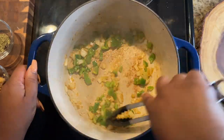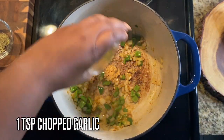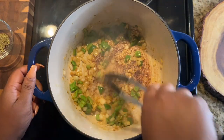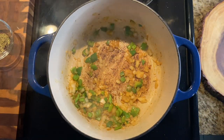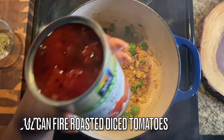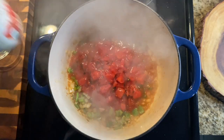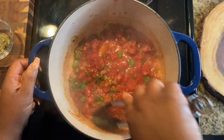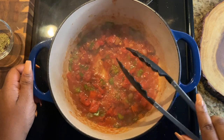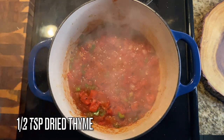Next, add in one teaspoon of chopped garlic — you've got to have that garlic, it gives really good flavor. Once that's all mixed together, add in a 14.5-ounce can of fire-roasted diced tomatoes. I recommend the fire-roasted ones over regular diced tomatoes because they give so much more flavor.